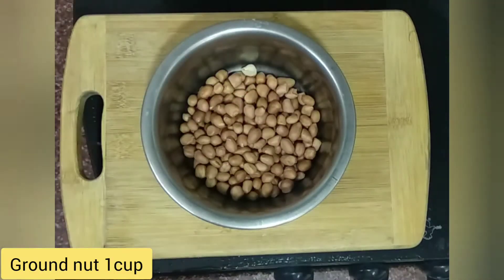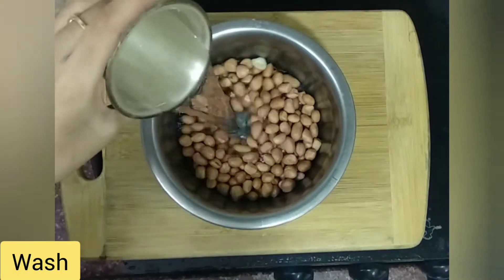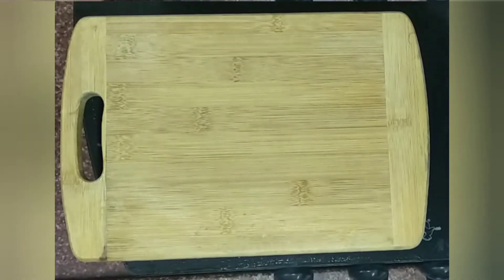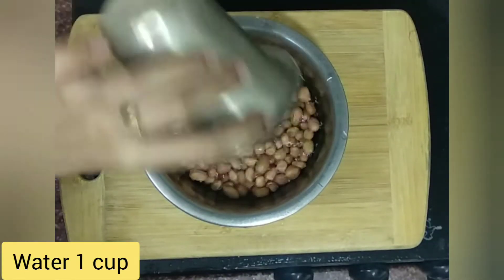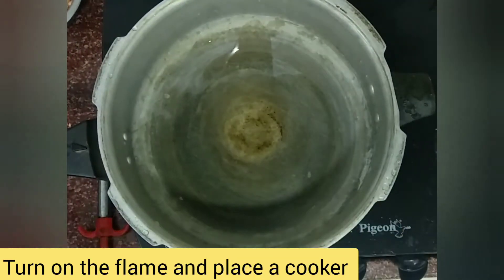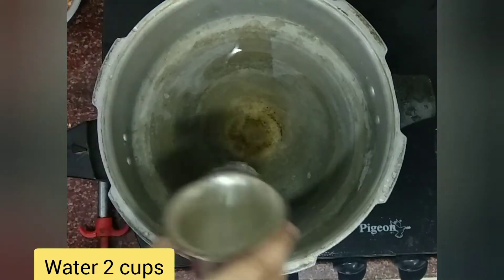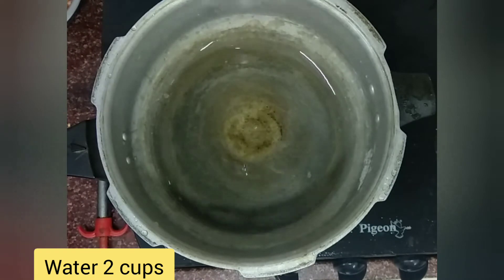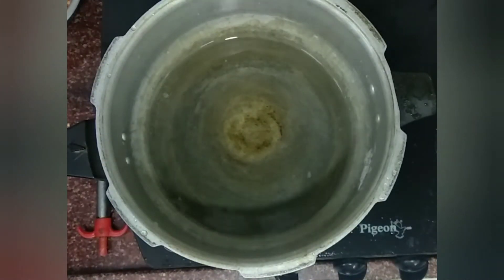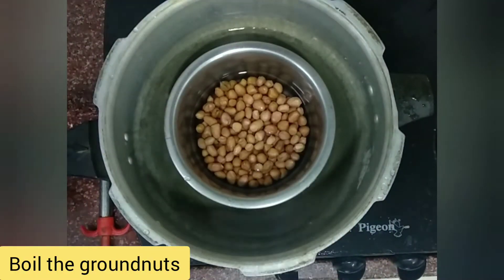Put a cup of rice. Let's wash it. Add 2 cups of water. We will wash it in 3 cups.